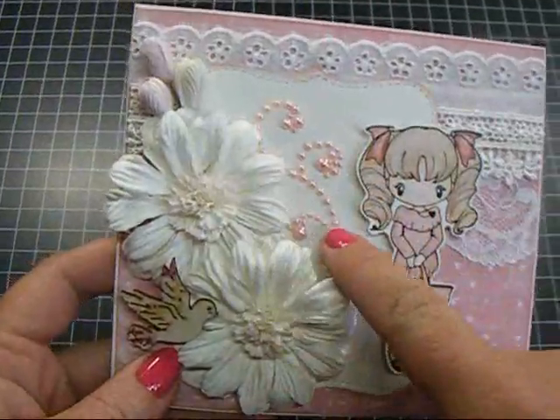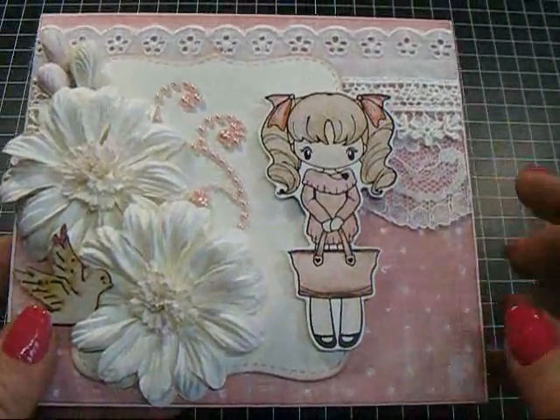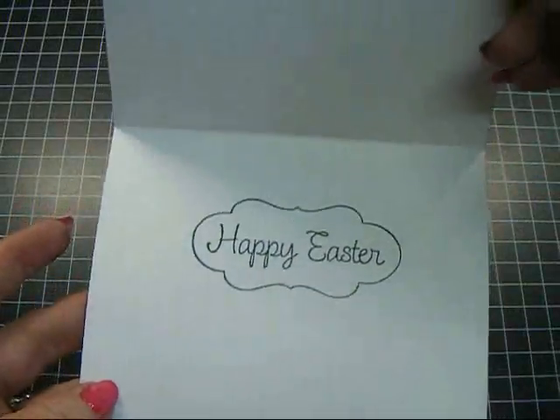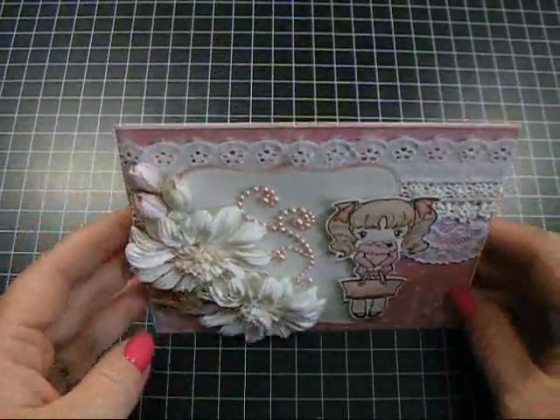I used some Recollections Flourish Bling here, and then Greeting Farm images that I colored with my Tim Holtz Distress Markers. Inside is just simple — it just says Happy Easter. Really cute little card.